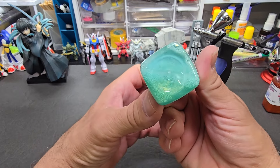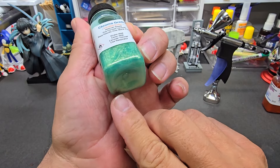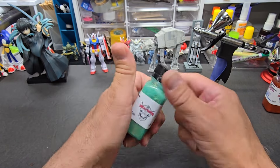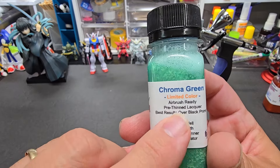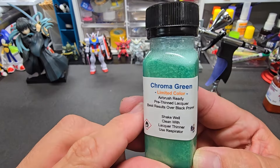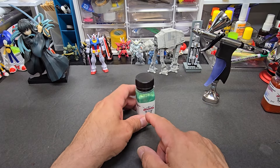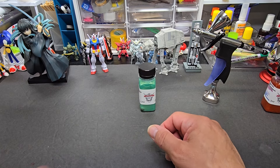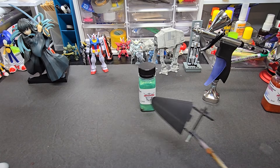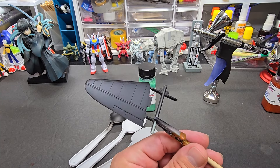It's already shaken up — look at that. I asked them for a giant-size bearing in it and there it is — it's a really big bearing so it does a great job shaking it up. This is a pre-thinned lacquer, so you clean it with lacquer thinner. It doesn't really need any thinning and it shoots through almost any airbrush. We're going to show you what we're going to shoot it on — black, white, and gray.